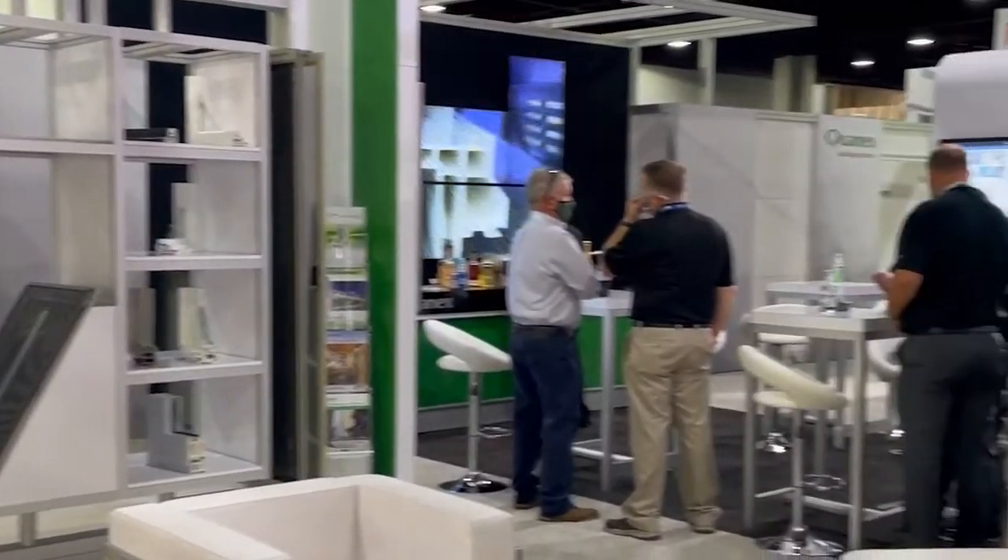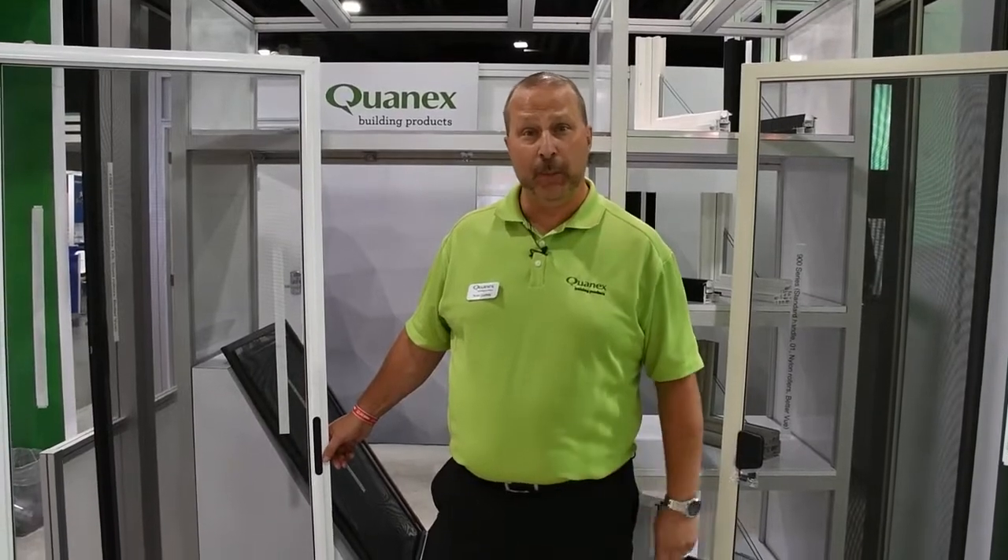If you want to find out what inset handle works with what screen you can offer in your patio door, contact your local Quantex rep today.